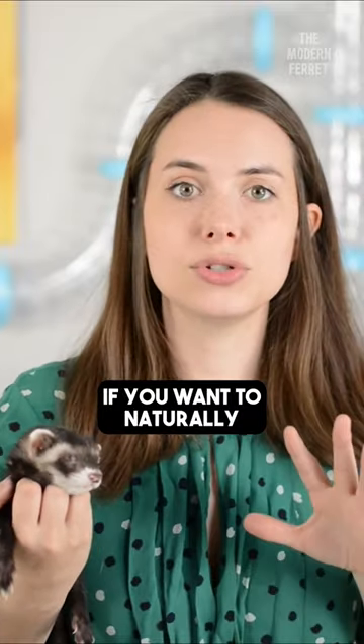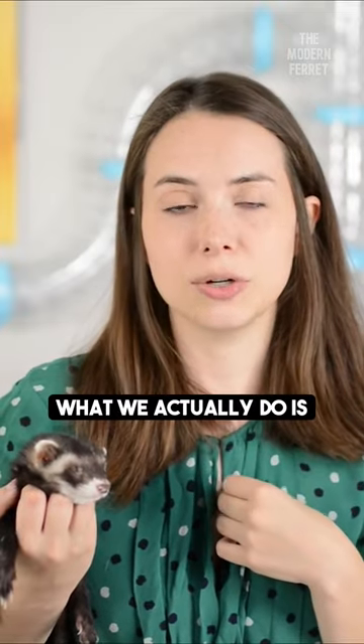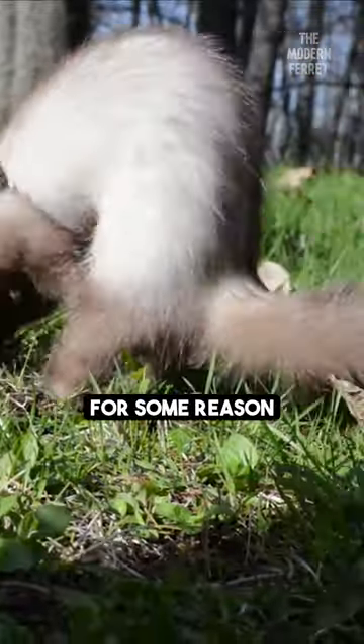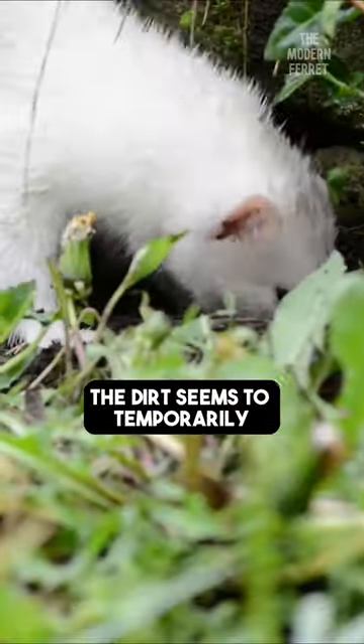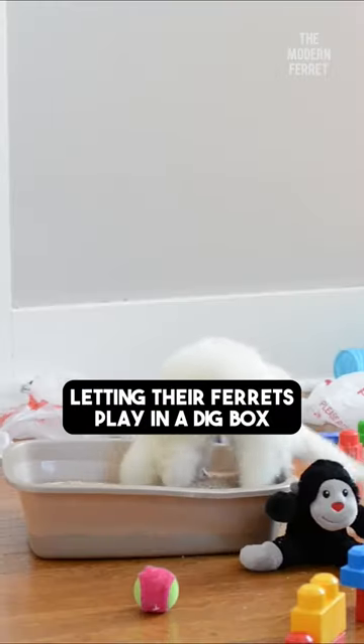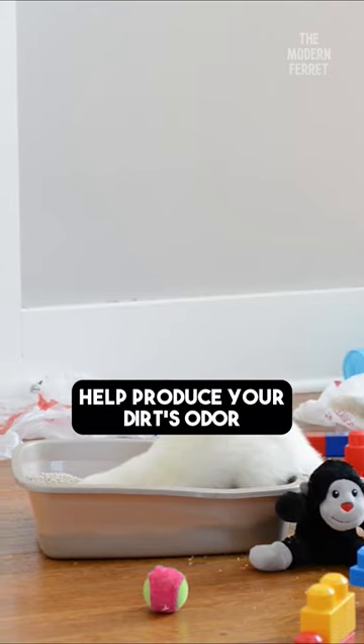If you want to naturally deodorize your ferret, what we actually do is we let our ferrets play in the backyard, in the grass, and dig around in the dirt. For some reason, the dirt seems to temporarily neutralize our ferret's odor. Other people similarly recommend letting their ferrets play in a dig box where they usually have like rice or dried beans — that can also help reduce your ferret's odor.